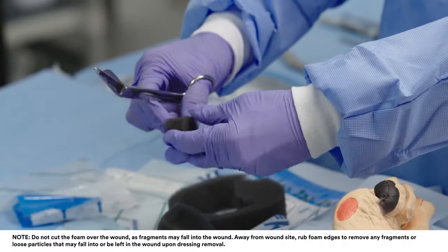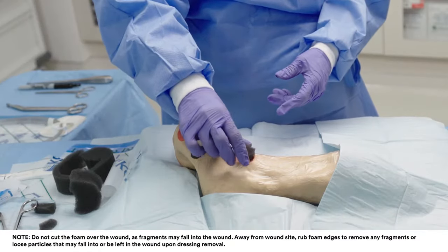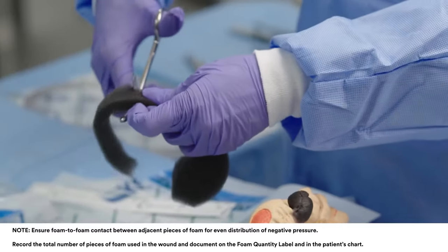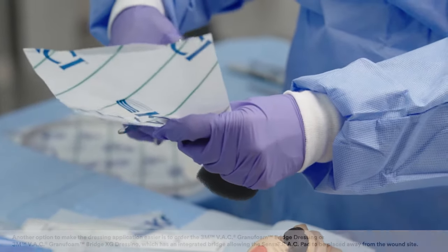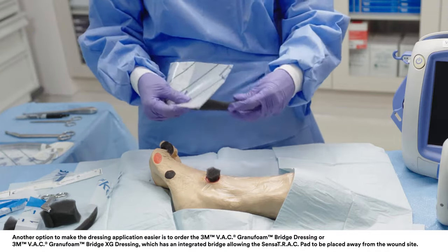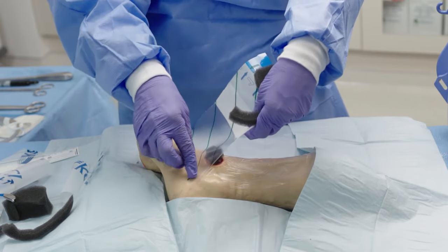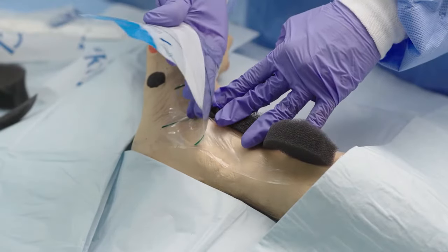Cut the foam dressing to dimensions that will allow the foam to be placed gently into the wound without overlapping onto the skin. Gently place appropriate VAC dressing foam into the wound cavity. Do not force dressing foam into any area of the wound. Cut one thin elongated strip of dressing foam. Place the piece of foam and ensure that it contacts the dressing foam in the wound. Ensure the foam does not come in contact with intact skin.